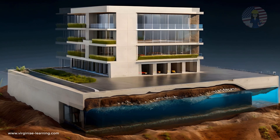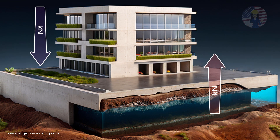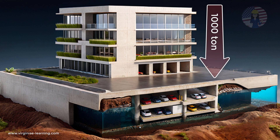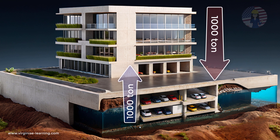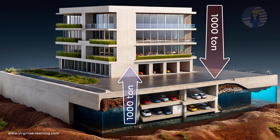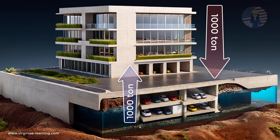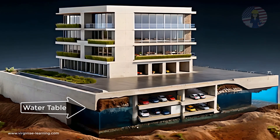This technique involves balancing the weight of the building with the weight of the soil excavated from the site. To achieve this, a basement area is created by excavating soil equivalent in weight to that of the building. For instance, if a building is expected to weigh 1,000 tons, we would need to excavate 1,000 tons of soil from the terrain. This excavation effectively offsets the building's weight, allowing it to float on the excavated area despite the high water table.